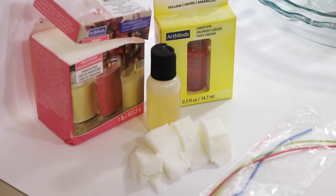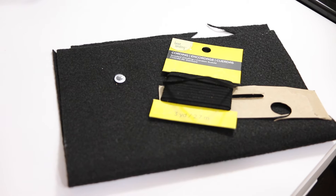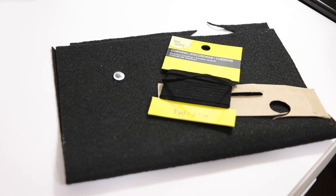To make your candle you're going to need paraffin wax, fragrance, dye and wicks, a glass jar, felt, suede cording, a googly eye and cardboard, and some tools. And that's it!